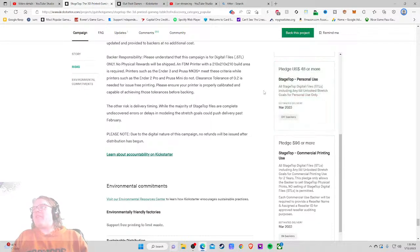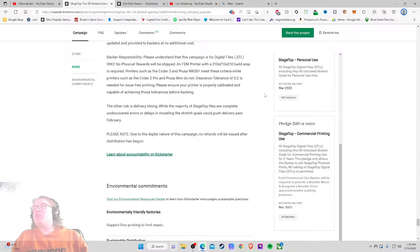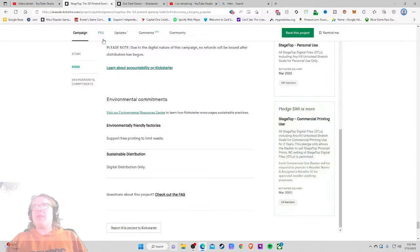$48 gets you the personal tier with 541 backers. $96 — used for the Sell Stage Top tier — this pledge only allows the backer to sell prints; no selling of digital files is permitted. That's so good, I almost feel like they should lean into it more. I thought it was for convention use — printing a whole bunch to bring along — but they're saying 'hey, if you want to make money with your 3D printer, print our stuff and go sell it.' You just put that into my brain for $96? That's cool. Great FAQ — do I have questions? No, I feel like it was really well covered.